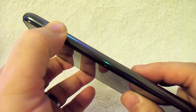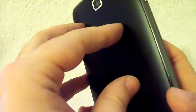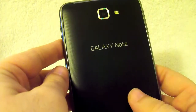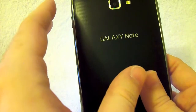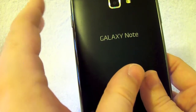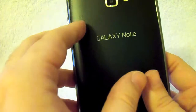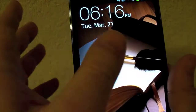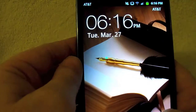We're going to go ahead and power this on. The Note does have 4G LTE as well as HSPA+, which is AT&T's enhanced 3G network. It theoretically has download speeds of up to 14.4 megabytes per second, which qualifies as 4G in their legal terms. But it does have real 4G, where people have been getting upwards of 50 megabytes per second.